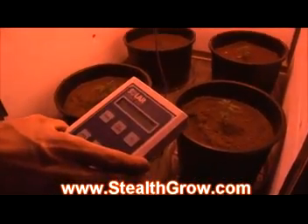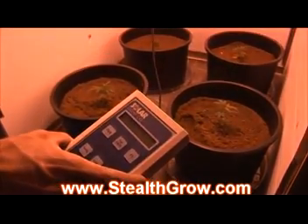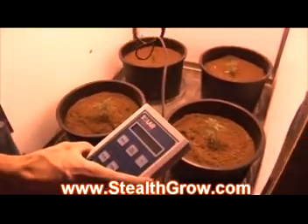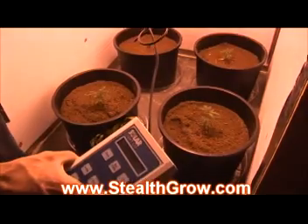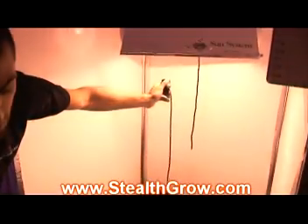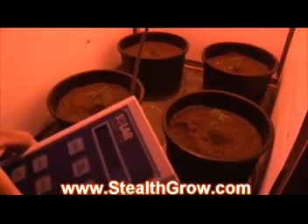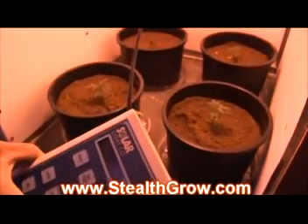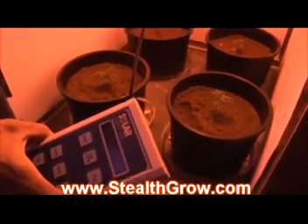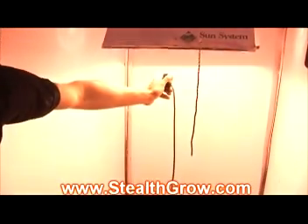We're about two feet away from our HPS and we're getting about 15 watts per meter square. Let's go one foot away from our HPS — which not too many people get a chance to do because it would burn their plants — and we get 58 watts per meter square. Let's go even closer, six inches. We're going to get 85 watts per meter square. We're about six inches away from the light right now. That's very, very rare to see somebody get to.